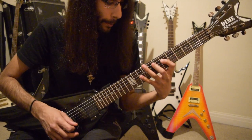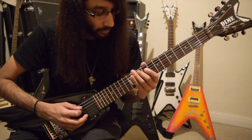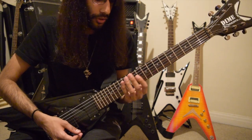And you've got two hammer-ons: 8th fret on A, 10th fret on E. That's all the notes so far.